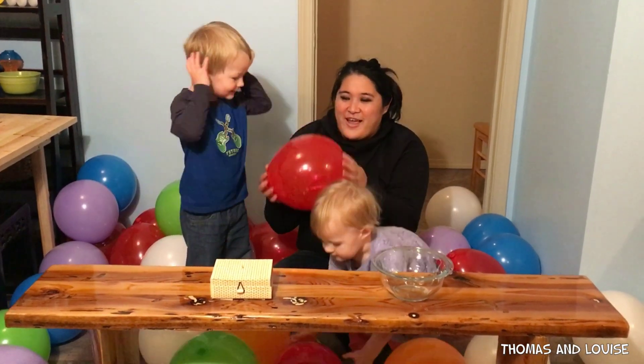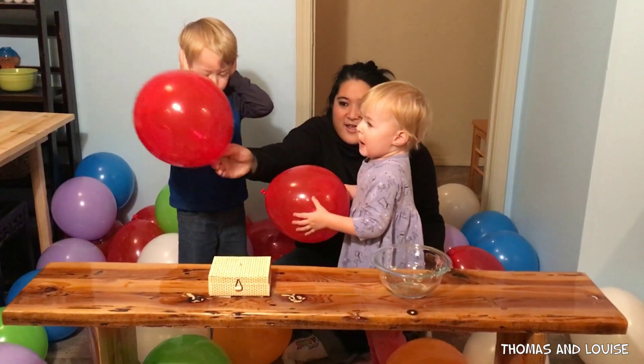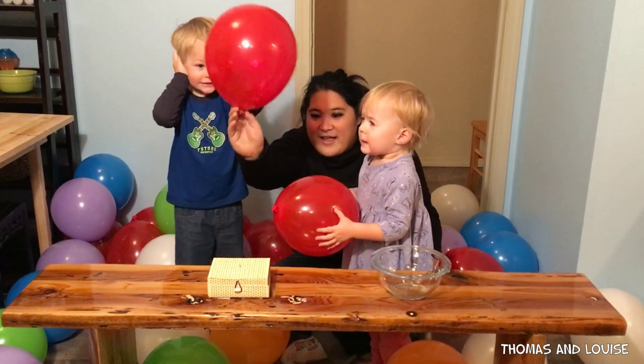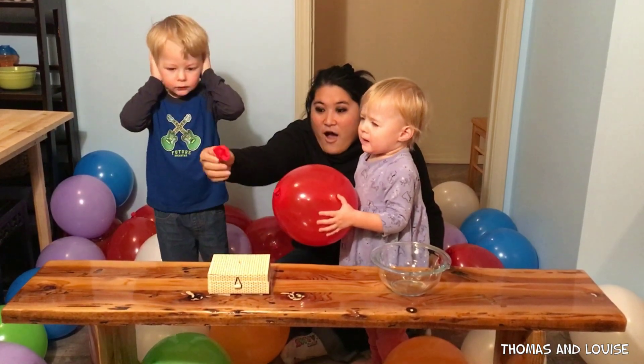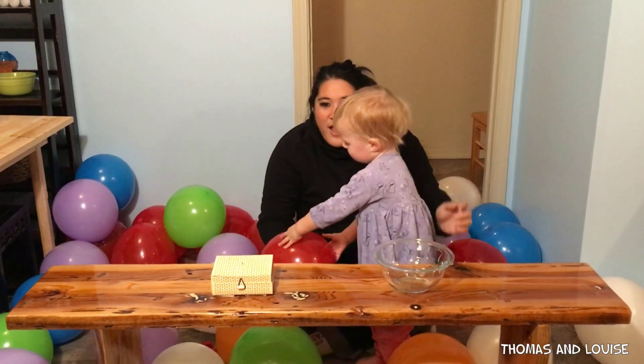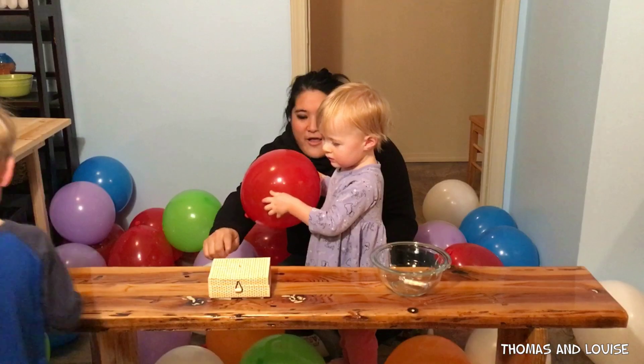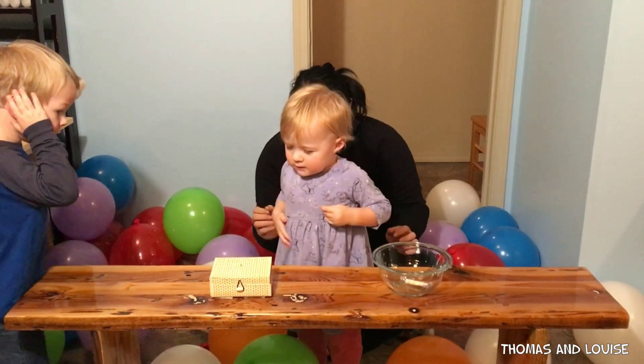This one! This one! Okay, are you ready? Ready? Here we go! Oh! Whoa! Go get it, Thomas! Put it in the ball! Okay, here you go, Louise. You do it. Put it on there. Whoa!